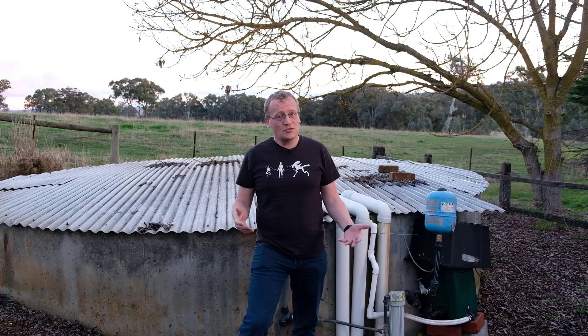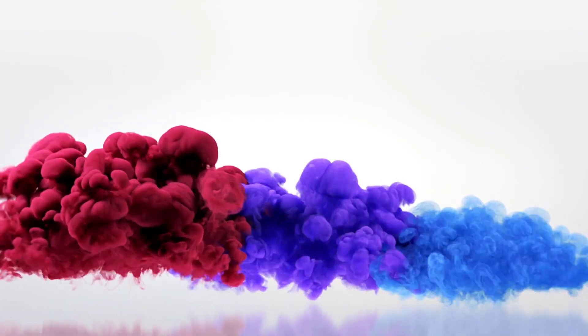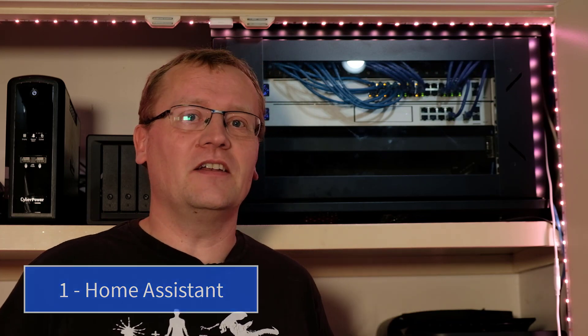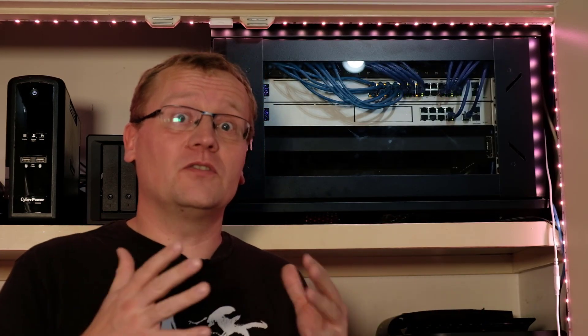In this video, I will show you 10 things that helped me start automating my whole farm. Number one tip is using Home Assistant. It is the easiest way to get started with a central hub. Think of Home Assistant as the home brain or home computer — this is where everything goes through.